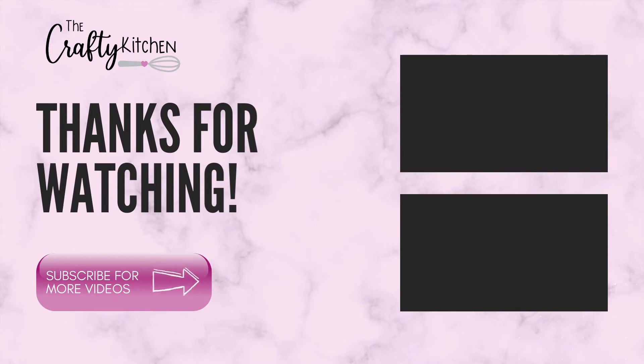If you liked this video, please hit that subscribe button and the bell icon to see more videos like this from me in the future. See you next time!